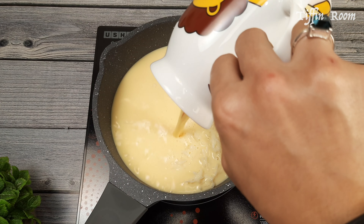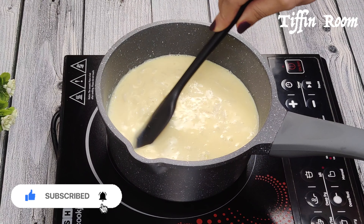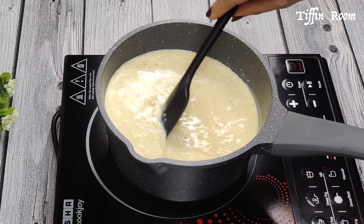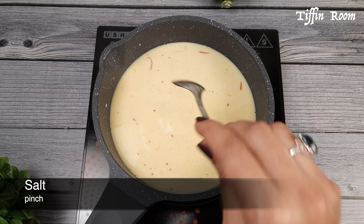Now let's add the saffron milk. Keep the flame on low and keep stirring to avoid the milk from burning. Add the powdered sugar and almond — this will give a nice texture to the kheer. Add a pinch of salt to enhance the taste.